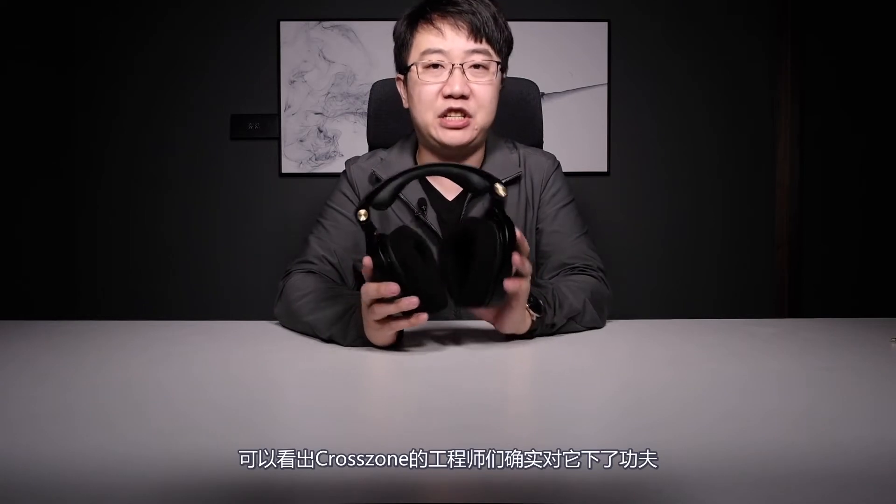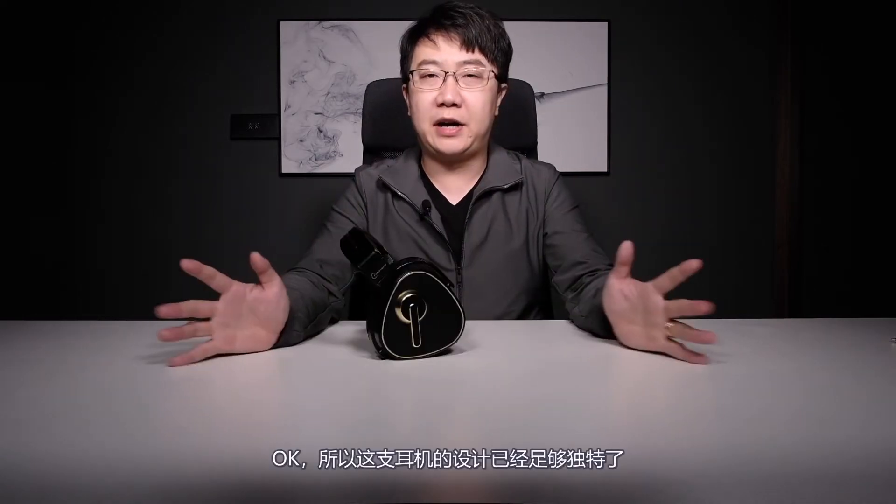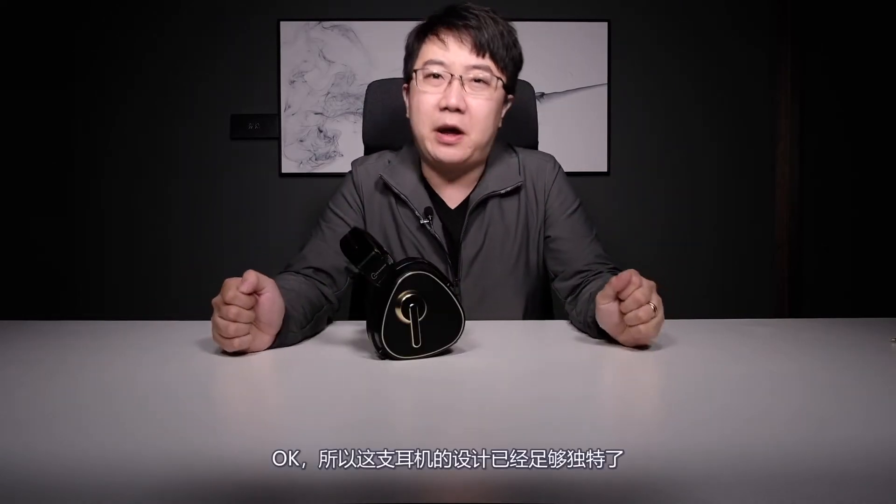But the ergonomics of this headphone are surprisingly good. The frame and headband are made of magnesium, and Cross Zone really engineered it well. The design is already unique enough. When I first saw it, I was thinking this may be some crazy expensive gaming headphone, because I mistook this area here as a microphone. But this area is not just for fancy looks — it's functional. It's a pipe underneath for a special purpose.